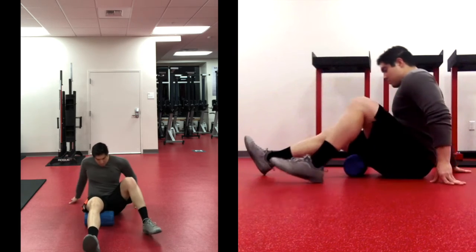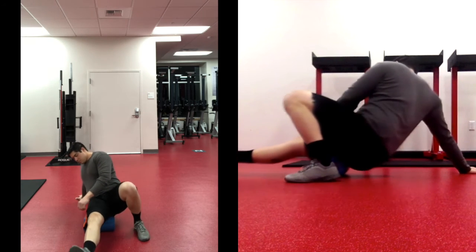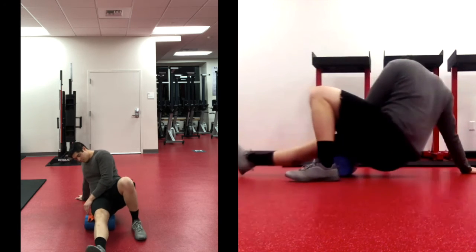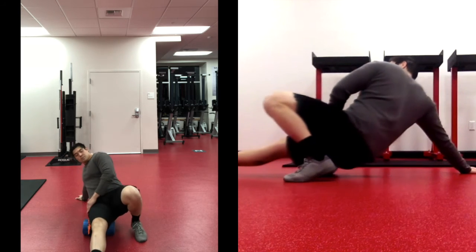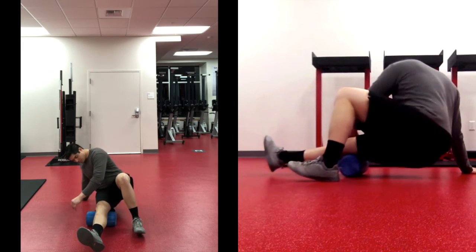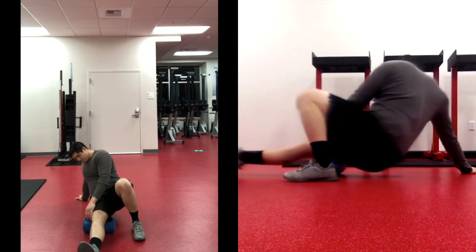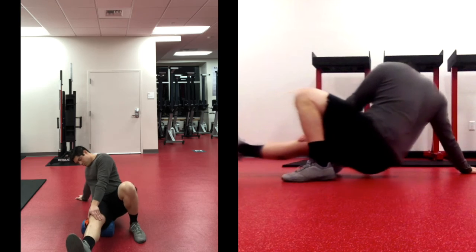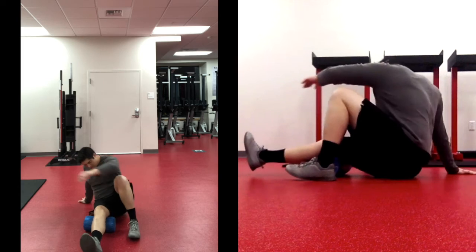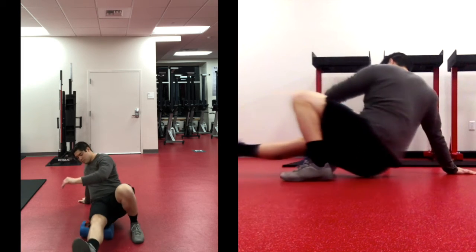Time to switch — let's get to our right hamstring. Start at the top: from the bottom of the butt cheek down to mid-thigh. Then change to rolling from the knee up to the mid-thigh, getting the bottom half of that hamstring. Finally, roll the entire hamstring from the bottom of the butt cheek to the knee.